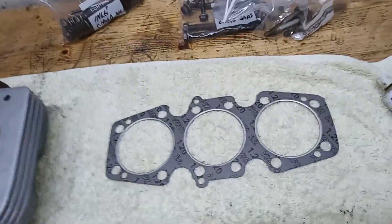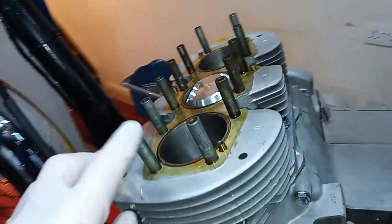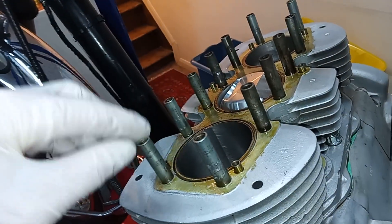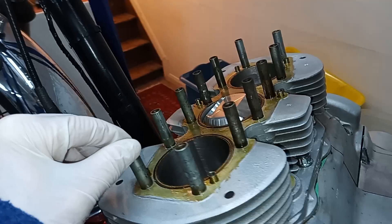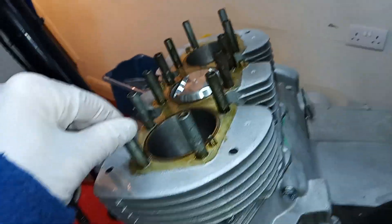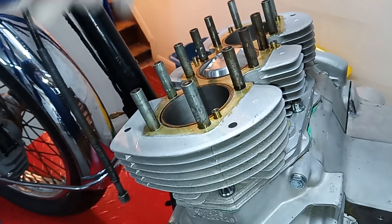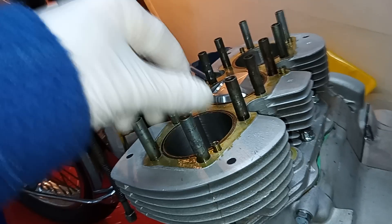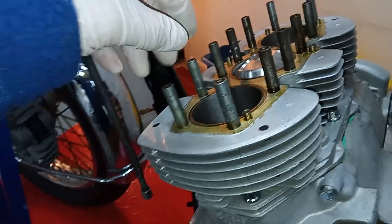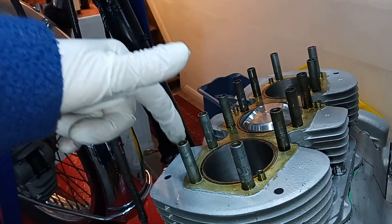Which way does the gasket go? I don't think it matters, so I'll simply fit it that way up. As for the barrels, we've put the pillar studs back in — screwed them in dead tight and put some Loctite on them, then screwed them in. I've cleaned all the threads out with a tap before putting these in to make sure they go fully home. I don't want them to unscrew, so I've put Loctite in, because the cylinder head studs screw into these.